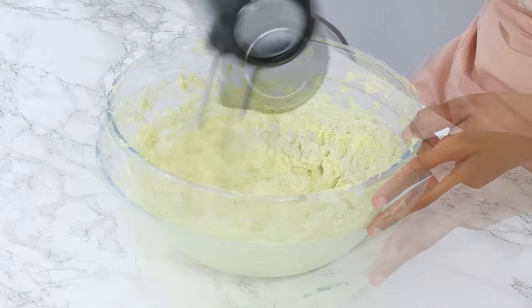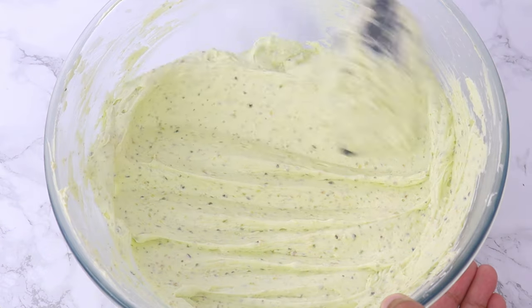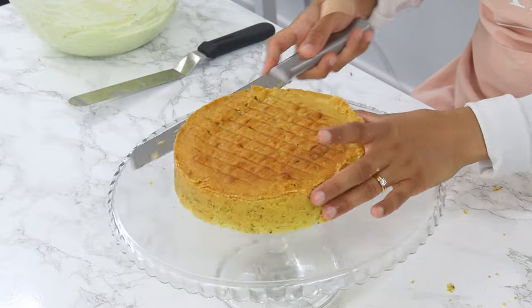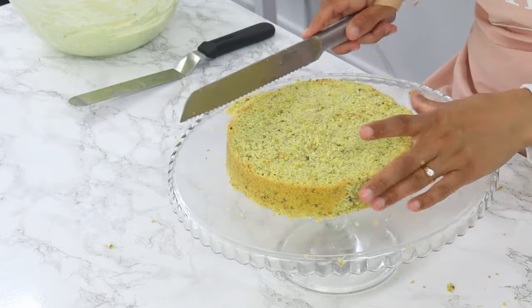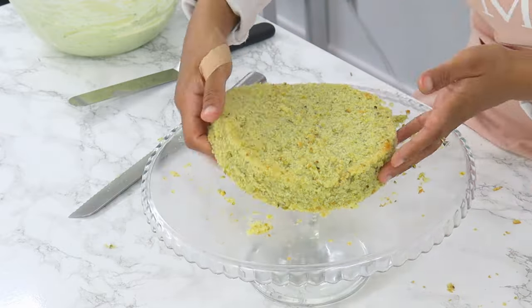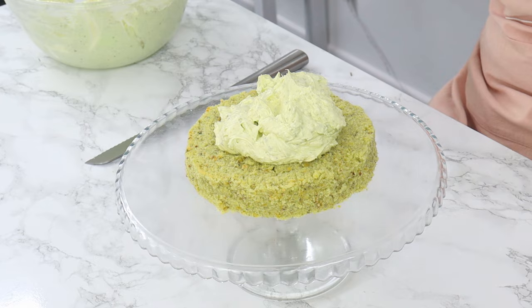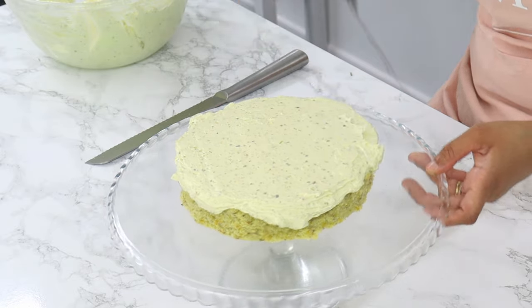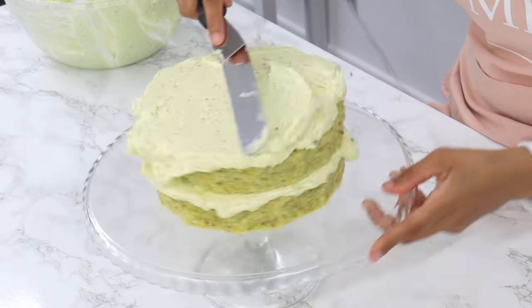Gel or liquid colors will both work fine because we only want to use a small amount. And that is my fluffy, creamy pistachio cream cheese frosting all done. My cake layers are completely cool now, so we can start decorating. Before stacking, I'm first going to level the tops of my cake layers so they're nice and flat, and I'm also going to trim off the caramelized edges — though this extra step is optional. Once that's done, my first cake layer goes onto the cake stand, and I'm spreading out a generous amount of pistachio cream cheese frosting on top with my offset spatula. Then my next cake layer goes on top, and I spread a generous amount of frosting on the top and sides so the cake is completely covered.